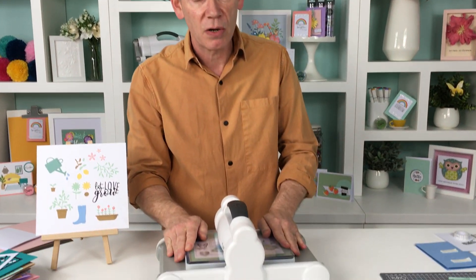So if you go to hsn.com and put Sizzix in the search bar across the top, you will find the cardstock packs on their website — so check that out. Now I'm going to make a little card, one of the ones we saw earlier, and I'm going to be using my Big Shot machine.